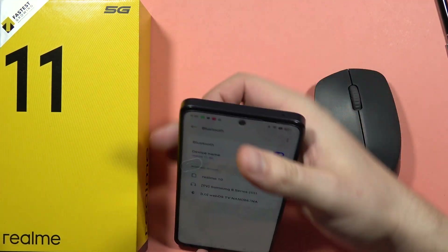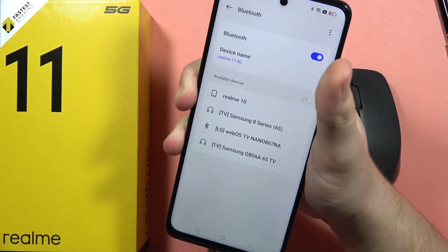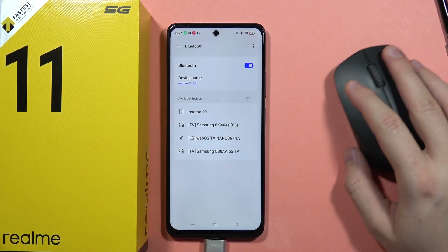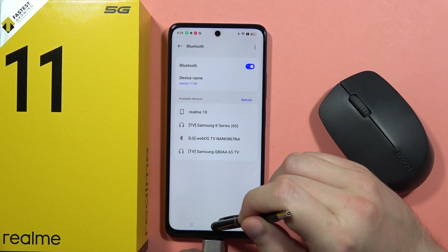Next you will have to connect the adapter into the USB-C port, and now let's see if it actually works. As you can see, currently my mouse is not working, but I'm going to show you how I can fix this.